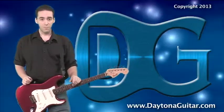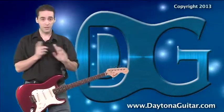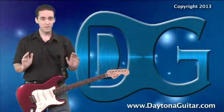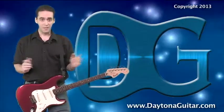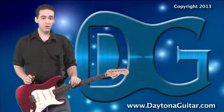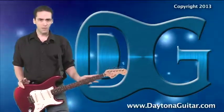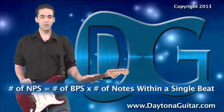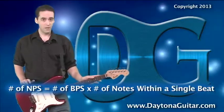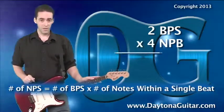Here's where it gets fun. If the metronome, or your favorite drummer, is laying it down at 120 beats per minute — remember, that's 2 beats per second — and if you're playing steady 16th notes, that's 4 notes per beat. But if there are 2 beats every second, that's a total of 8 notes per second: 2 beats times 4 notes per beat, 2 times 4 equals 8. That gives us our magical musical formula of the day: the number of notes per second equals the number of beats per second times the number of notes within a single beat. So, 2 beats per second times 4 notes per beat equals 8 notes per second.